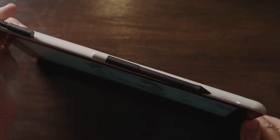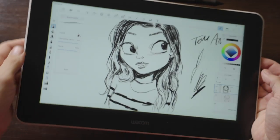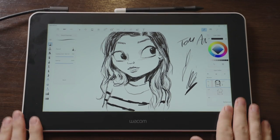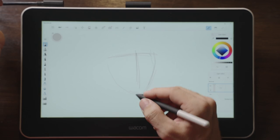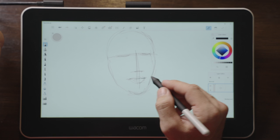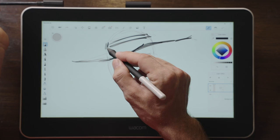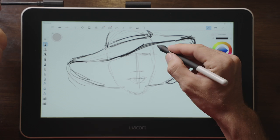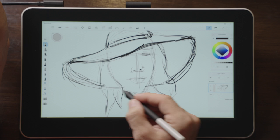Now the negative things. There are no customizable buttons on the side of this display, which is something that pretty much every other manufacturer in this size of pen display offers. I also noticed a slight parallax. Another negative is that there really are no extras included with this tablet. Every other pen display I've used from other brands offers you a glove for drawing, a microfiber cloth — Wacom, in this case, did not include anything.